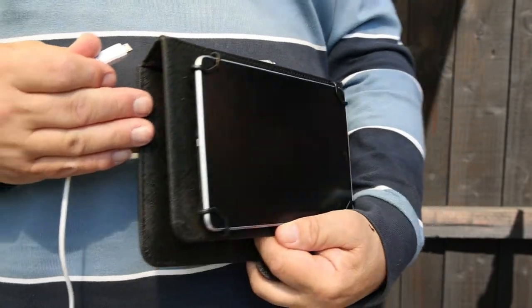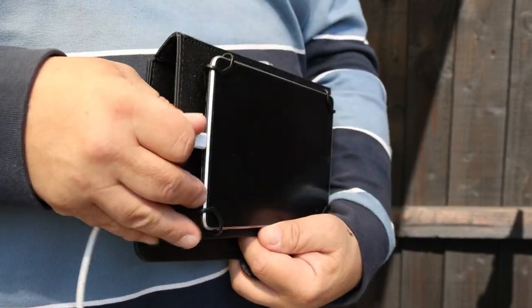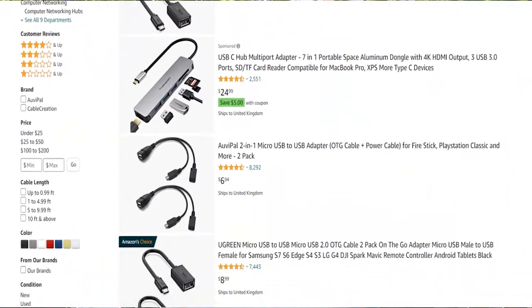If you do use the link, thank you very much — it helps me to continue making more videos. If you have an Android device with a micro USB port, you'll need a micro USB to USB OTG adapter. Since I haven't tested any, I don't want to recommend any specific adapters, but if you search on Amazon, you're bound to find one.